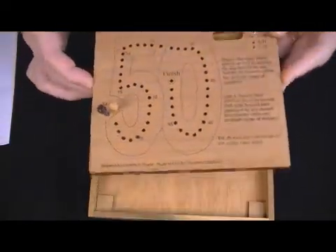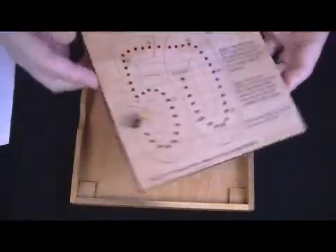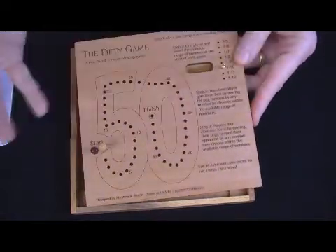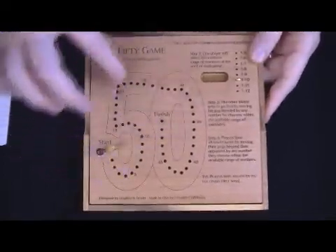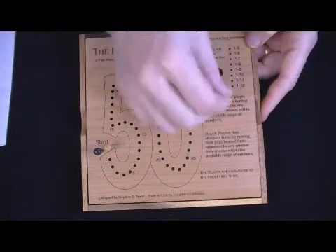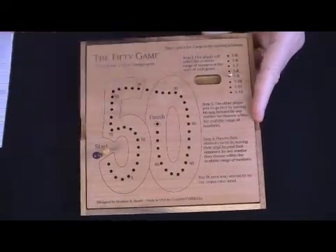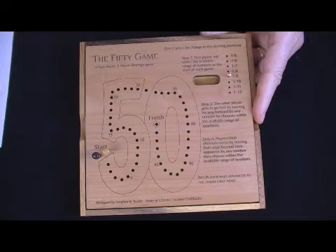The game board — the inner portion here, this is a cover — comes over the top and protects everything. The inner portion is a little less than half an inch thick. This one happens to be alder; I may use cherry also. It's about seven inches square. What we've got here is a series of 50 holes, two playing pegs, and a marker peg. The goal is to be the first one to get to the finish line. We don't need dice or anything — everything you need is right here. All the instructions for the game are here; there's no paper that will come with it.